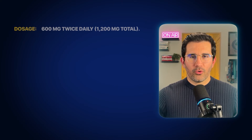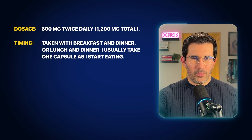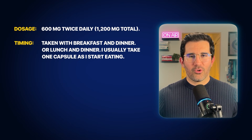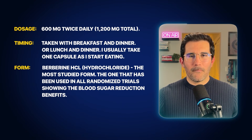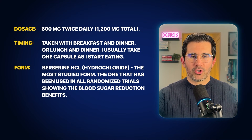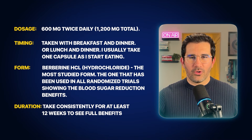Here's the berberine protocol recommended based on the science: the dosage should be 600 milligrams twice daily for a total of 1200 milligrams. For timing, take it with breakfast and dinner — or if you skip breakfast, with lunch and dinner. The form should be berberine HCL, also known as berberine hydrochloride. This is the most studied form, used in all randomized controlled trials showing blood sugar reductions. Take berberine consistently for about 12 weeks to see significant results in insulin sensitivity.